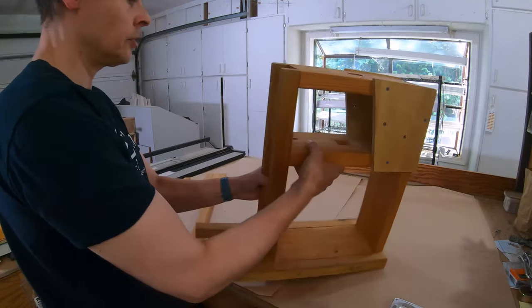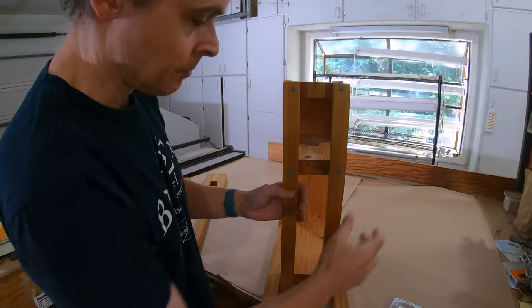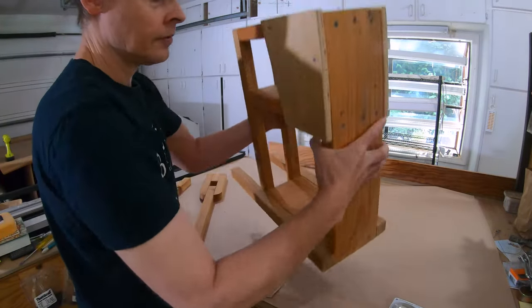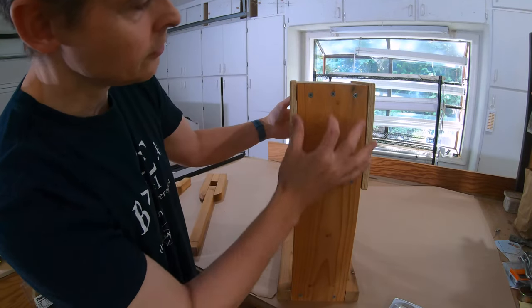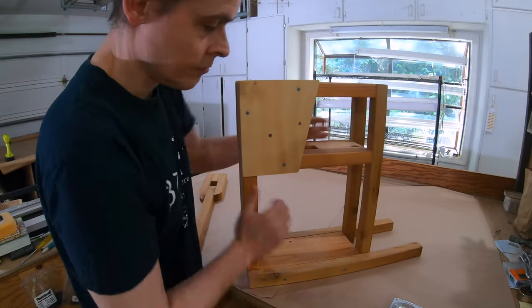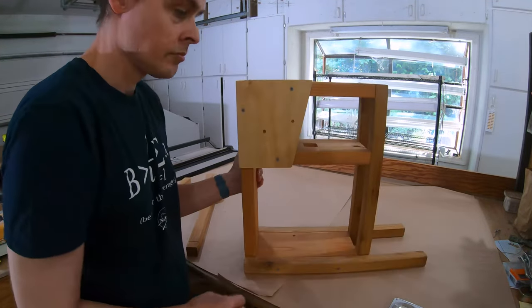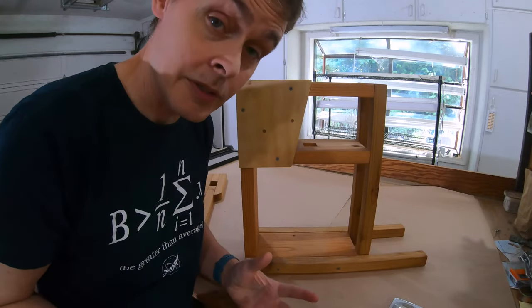Other than that, it's pretty symmetrical. You can see I've just screwed everything together very simply. Best of luck with your endeavors.